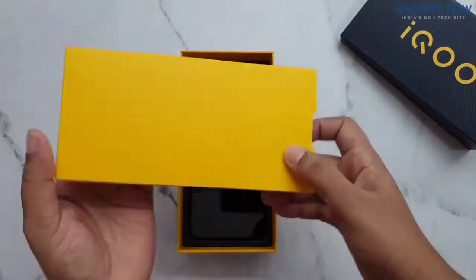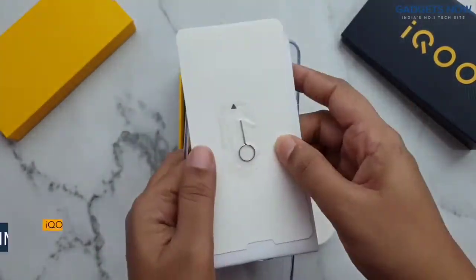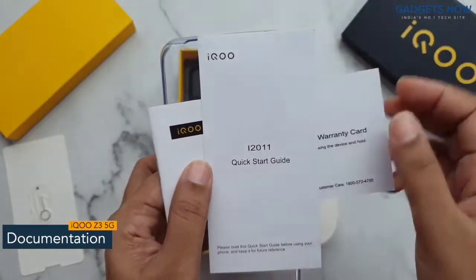First, you can see this yellow lid. Besides the lid, we have a SIM ejector tool and documentation like warranty information, a warranty card, and a quick start guide.